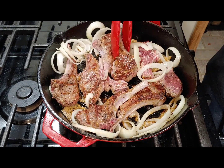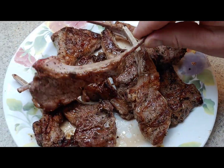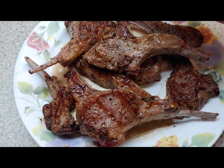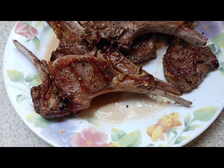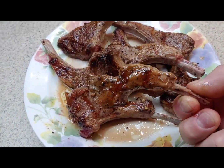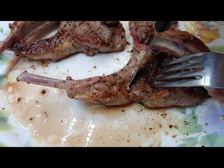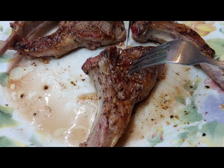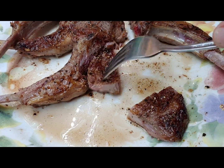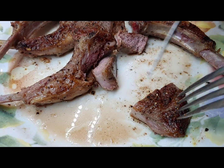I got lucky — the temperature was perfect and they weren't over or undercooked. For my first time having lamb, they weren't too bad — a little gamey, but not bad at all, and cooked just about how I like them. From what I've seen, some people like lamb really rare, but I think it turned out just perfect for me.